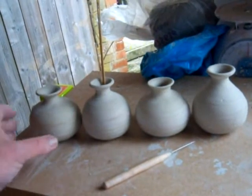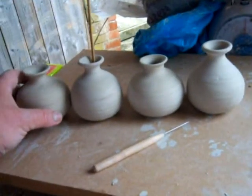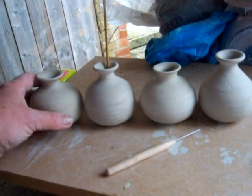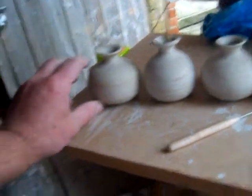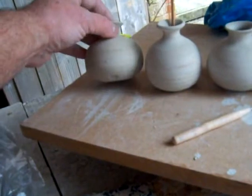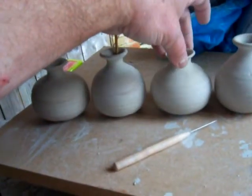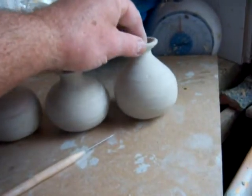So I threw two or three — well, four the other day — just to have a look at the shapes that I was wanting to make. And they go from a quite squat one here that I quite like, to a slightly taller one, through to this one here at the end.